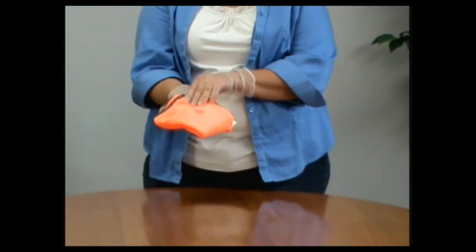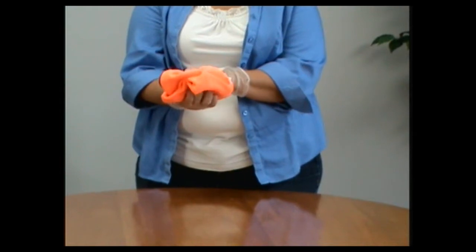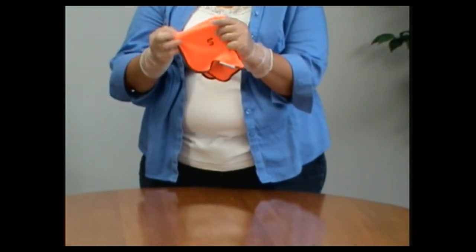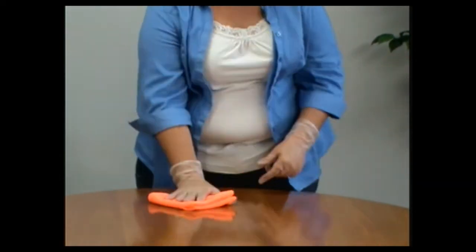Again, hold your hand up facing you, palm up. Put your hand under this layer of cloth and fold it diagonally. Now you have your fifth and your sixth clean sides. Clean with these.